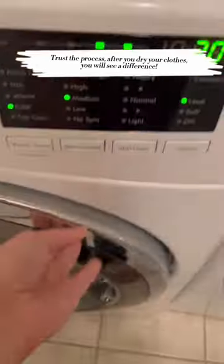Voila! Trust the process. After you dry your clothes, you will see a difference.